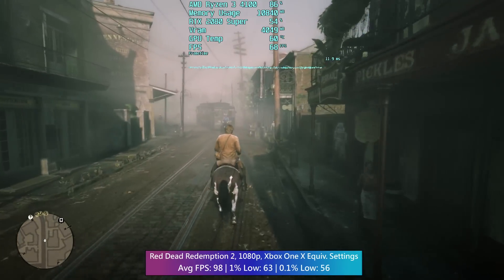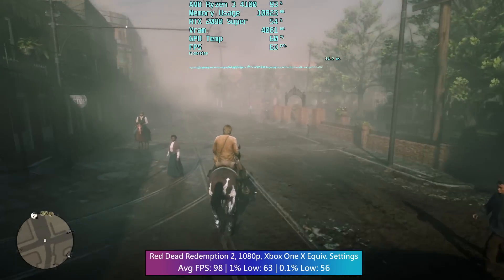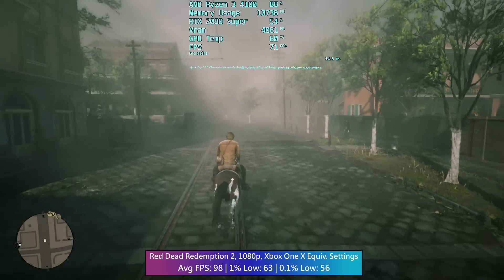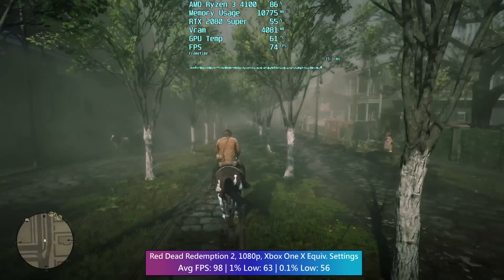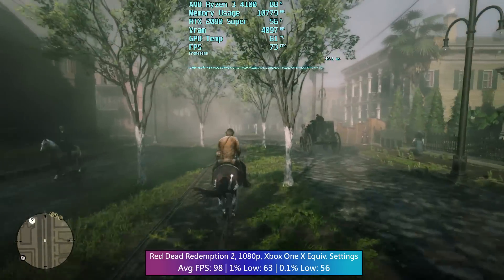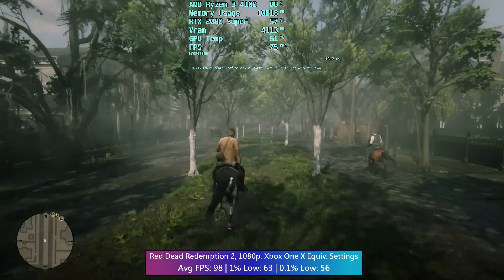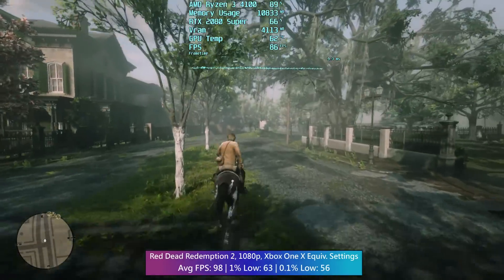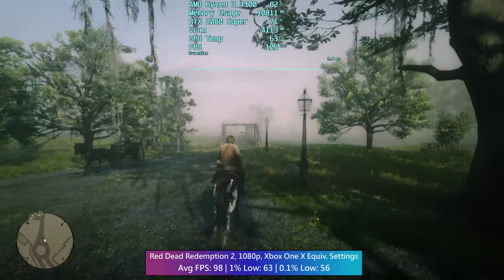I'll be reviewing the 6-core 4500 at some point too, so wish me luck. In busy towns like Saint Denis in Red Dead Redemption 2, CPU usage will reach 90 to 100 percent. That said, Red Dead 2 ran quite nicely — we saw almost 100 frames per second with this chip. Red Dead is very complacent in terms of CPU requirements; it'll run well on a solid quad-core, and performance drops in heavily populated areas are a given but the game is never unplayable.